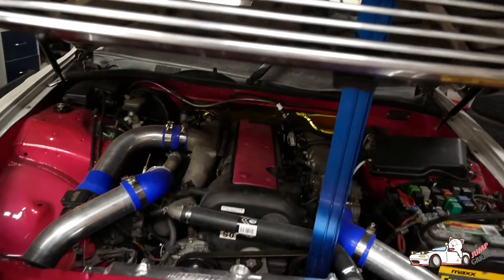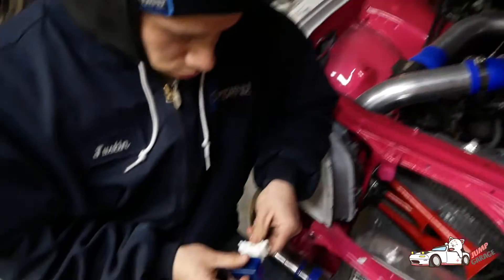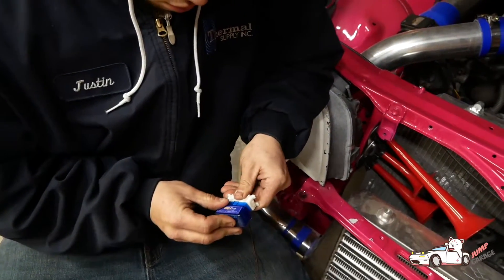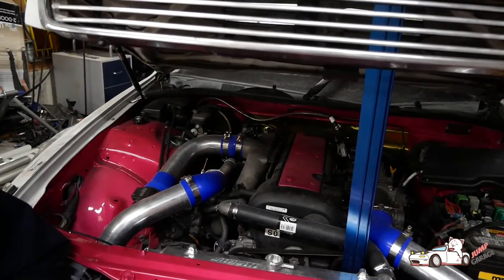Like a lot of these swaps, you might not have the engine bay diagnostic connector, so you can actually pin it in there, and that'll flash your check engine light and show you the diagnostic codes.